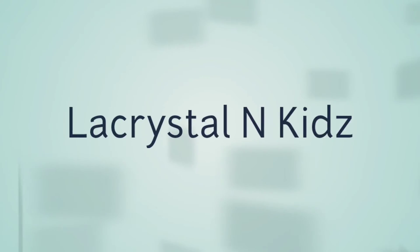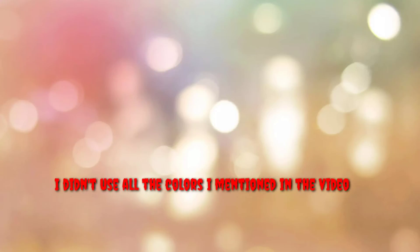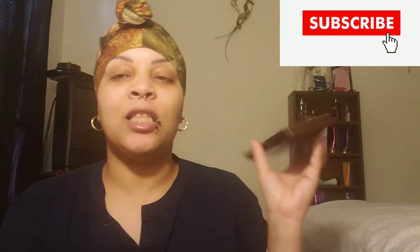Hey y'all, it's your girl LaCrystal and I'm back with another video. In today's video I'm actually going to be doing a review slash tutorial type thing for a makeup palette that I have. It's called Too Faced Chocolate Bar. I got this from one of my good friends, as well as two other palettes that I'll probably do a review slash tutorial on in the future. So if you want to see the rest of this video, just stay tuned.